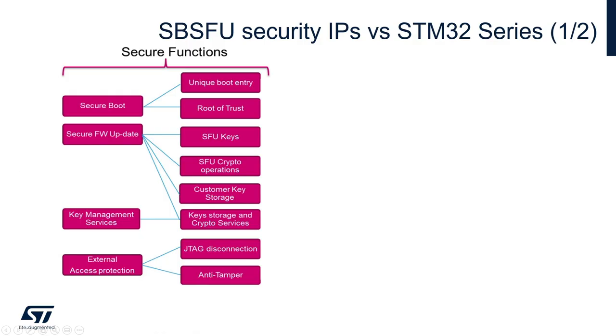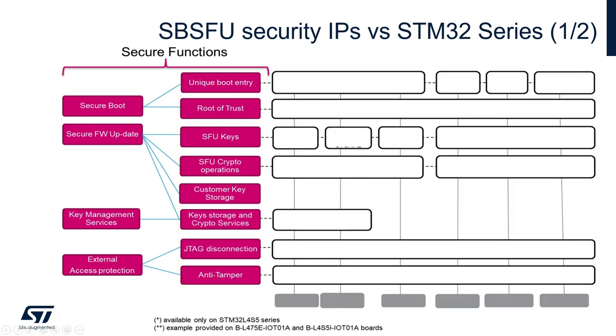How to use those protections is part of a security strategy based on the following concepts: ensure a single entry point at reset, forcing code execution to start with secure boot code; make SBSFU code and SBSFU secrets immutable with no possibility to modify or alter them once security is fully activated; create a protected enclave to store secrets such as keys and to run critical operations such as crypto algorithms; and remove JTAG access to the device and monitor the system against possible intrusion.